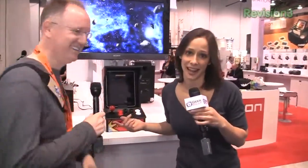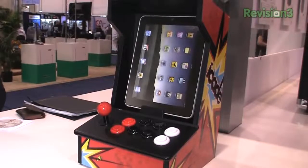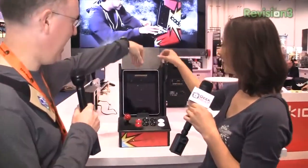This is the iCade and he's obviously having a ton of fun — way too much to even bring it to you. So this is the iCade. It actually works via Bluetooth. What you do is you top load your iPad in here.